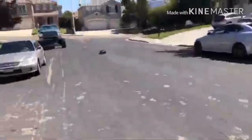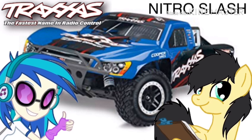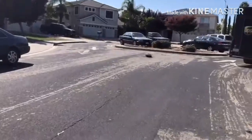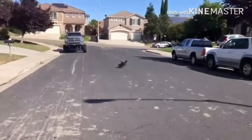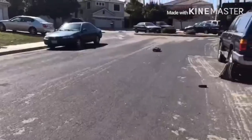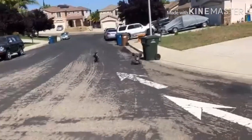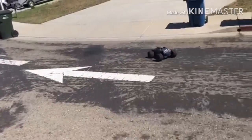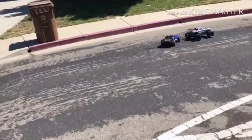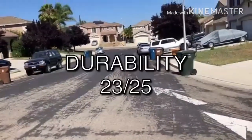Add it all together and its Celestial score is 88 out of 100 — that's awesome. Now let's begin the Lunar chart with durability. This thing can really take a beating. I've been constantly popping wheelies and flipping this thing over a lot of times, both intentionally and otherwise. There are only one or two parts that I broke on it. It's not completely bulletproof but it stood up very well to the number of crashes I put it through, so it gets a good score of 23 points.